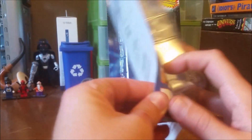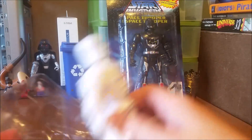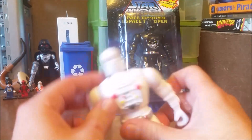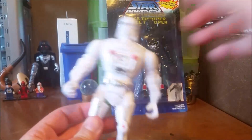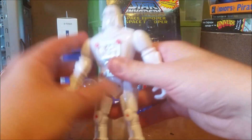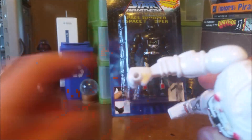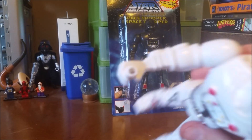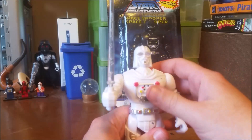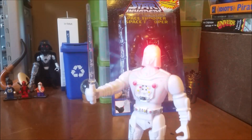Let's get into it. Four points of articulation. Relatively solid joints. Look at that — we got an LED light in the hand that's going to light up the lightsaber. I love a good Star Wars knockoff. That's what I'm talking about.